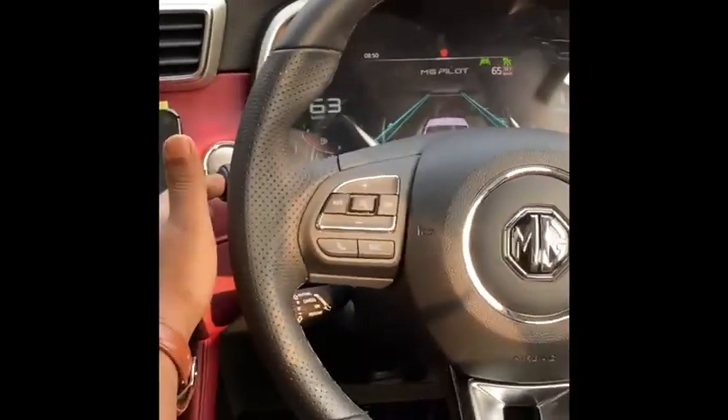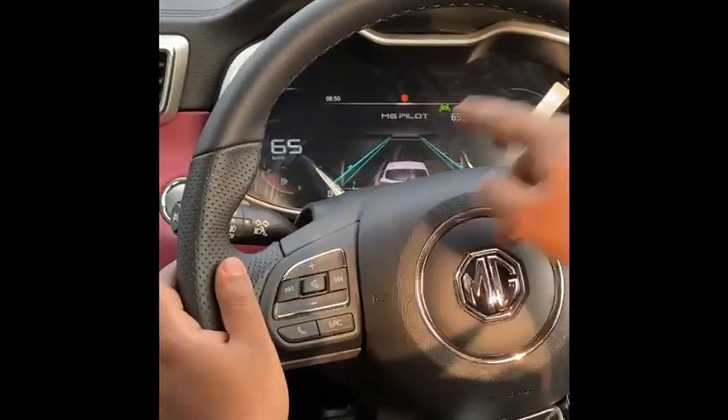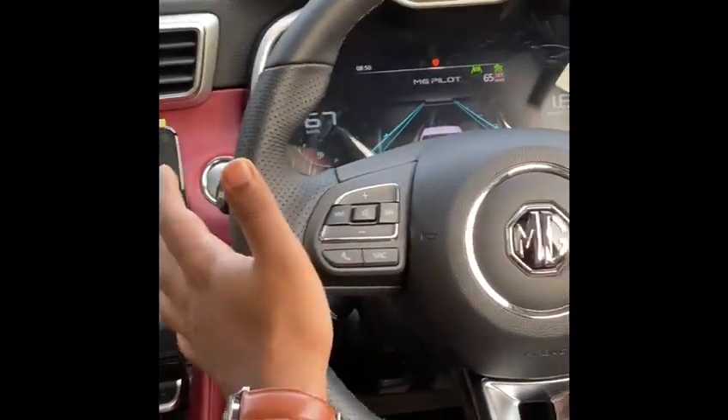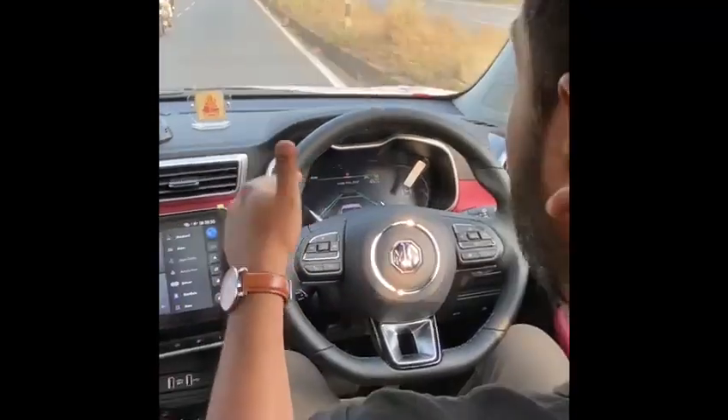Additionally, I'll activate the lane keep assist, which is this button here. Now you see the blue lines — that shows it's seeing the lane markers. There's a left curve ahead. If you see the steering wheel motion, it's doing it on its own.